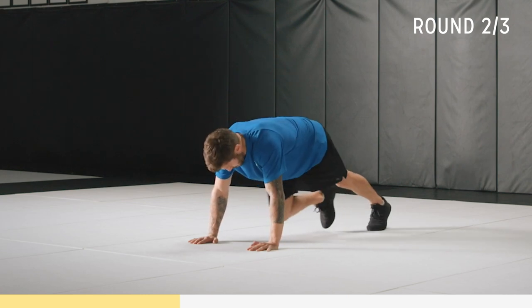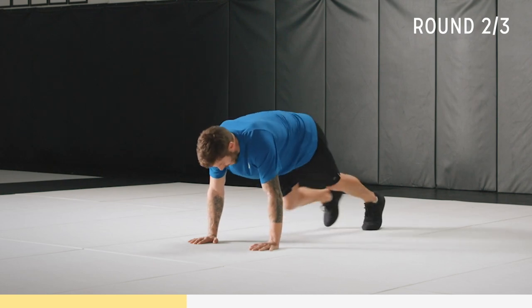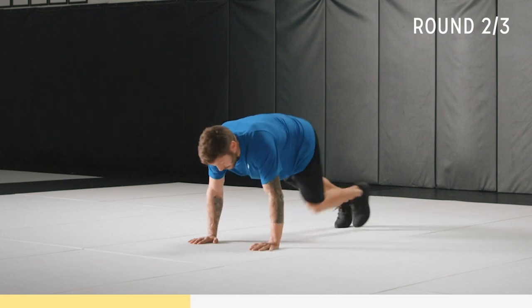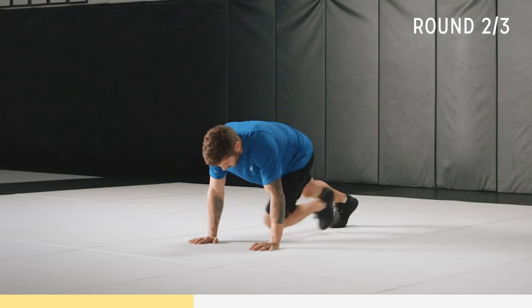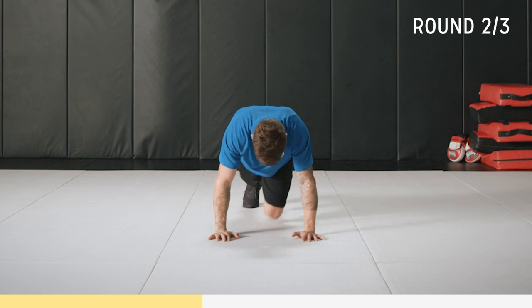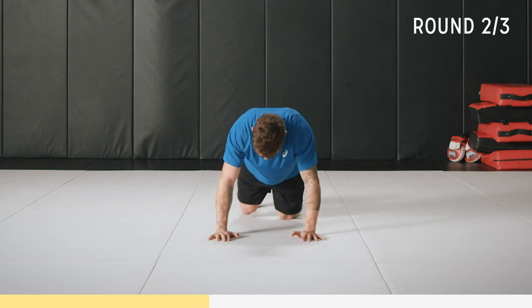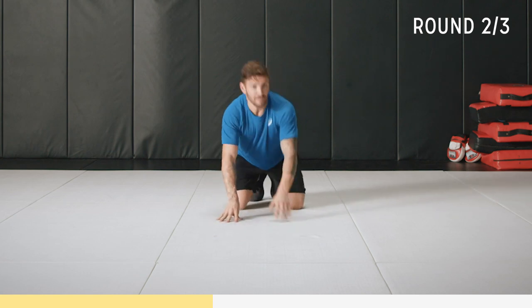Go at your own speed, go where you're comfortable. If you want to speed up you can do a bit of a run, but keep a soft landing on the toes. We've got 10 seconds — come on, almost there.